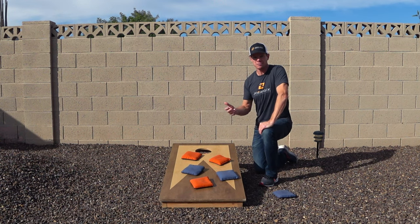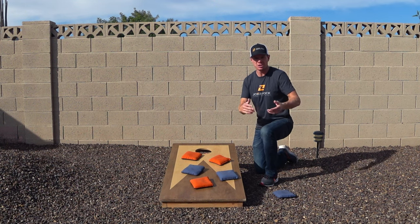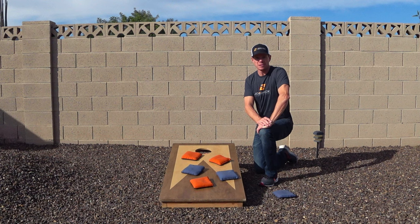If you come up with a unique fun way to play a handicapped game of cornhole — maybe you're a lot better than your buddy and just want a more fair game — leave it in the comments below. I'd be curious to see what you come up with, and maybe it'll be a fun way to implement handicapped cornhole in some of the leagues we play in.